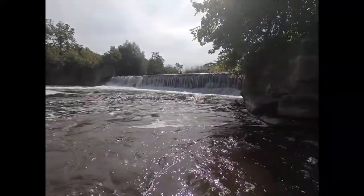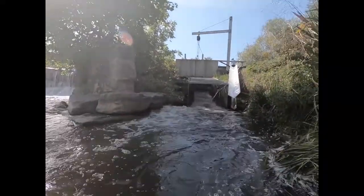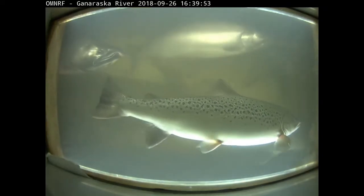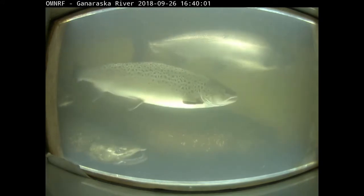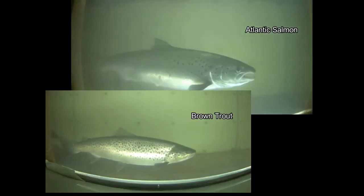Where we have man-made barriers, we often use fishways to get fish past them. In two of the barriers on our streams, we have fish cameras. Imagine you're a biologist and your job is to identify and tell apart each of five species — and in some years there are over 25,000 fish swimming past. Not an easy task.